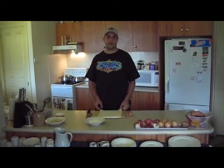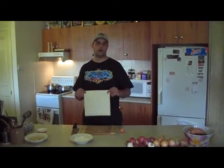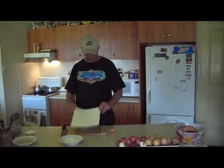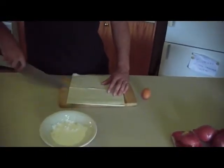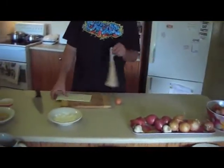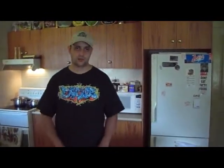Now we have a sheet of puff pastry that we got from Coles and it's got plastic on the back. Leave the plastic on, put it on a chopping board and cut it in half. We can only fit half on the chopping board, so that's the bigger half. We're going to do a couple but we're just making this one to show you.